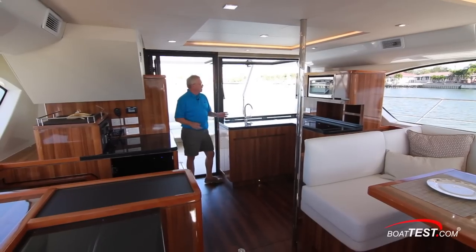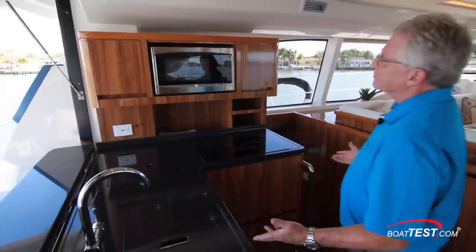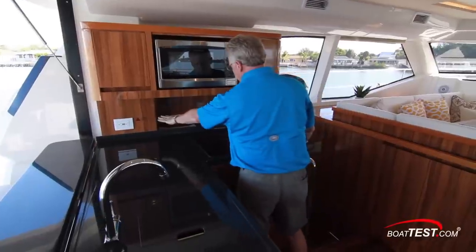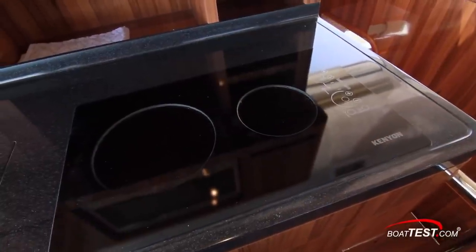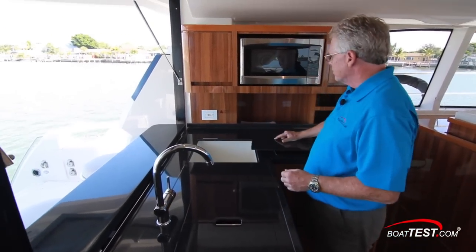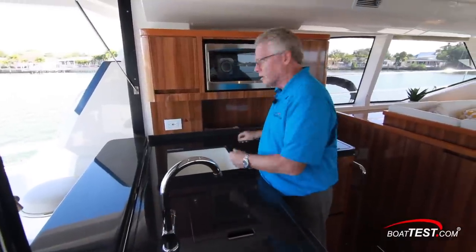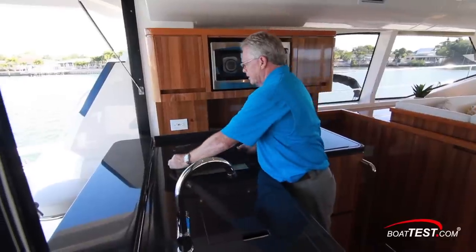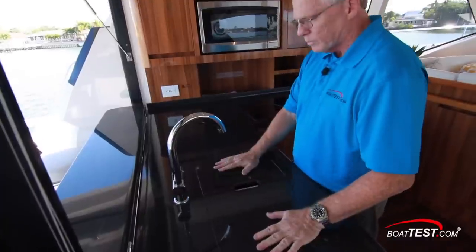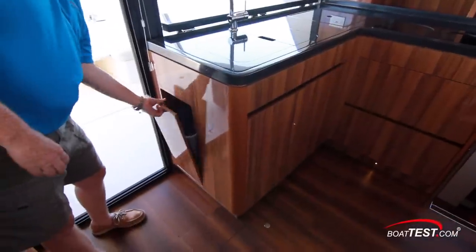The galley consists of two areas, one to port and a smaller subsection to starboard. The port side area starts with storage at the top, a convection microwave oven, more storage underneath, an induction two-burner cooktop, and plenty of open counter space underneath the covers. Ideal for an owner-operator's boat: a dish drying area so we can have dishes continually cleaned and put into the drying area. There's a stainless steel double basin sink with plenty of additional storage underneath. To the side, a pullout trash receptacle.